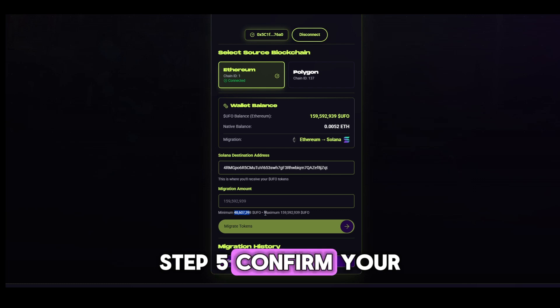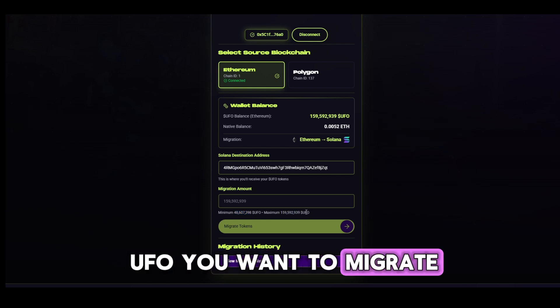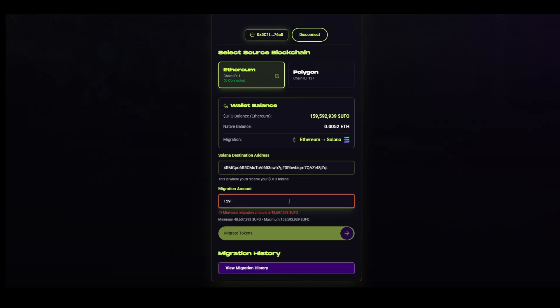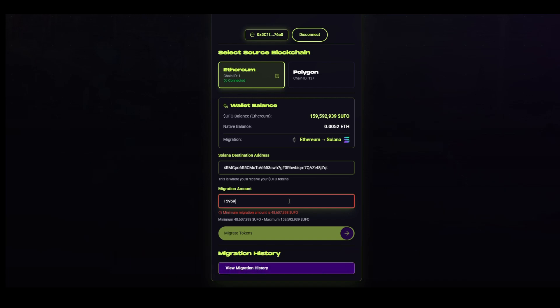Step 5: Confirm your migration amount. Enter the amount of UFO you want to migrate. The minimum is $10 worth of UFO, and the maximum is your full balance. If you try to enter less than the minimum, the system will show an error. Once you're happy with the amount, move on to the next step.